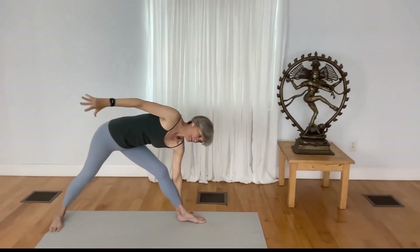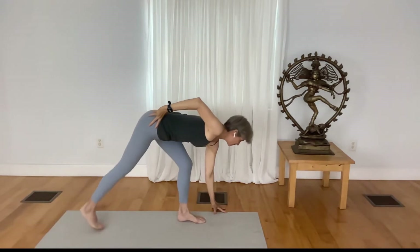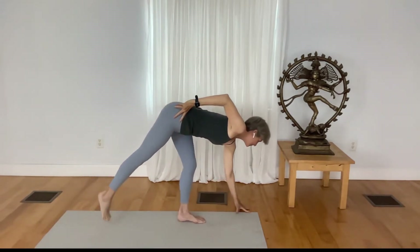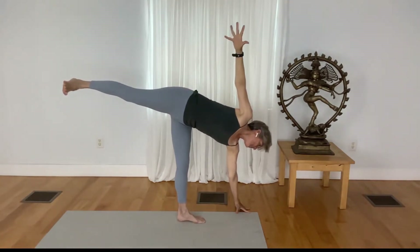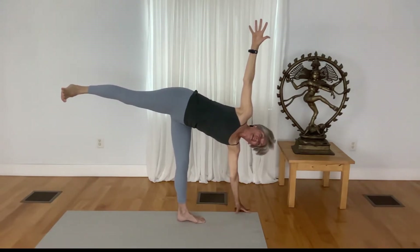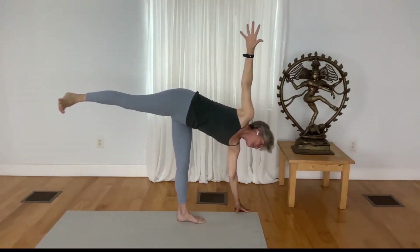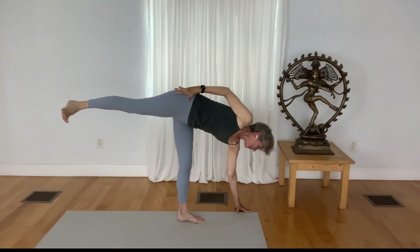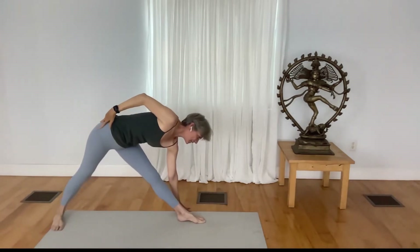Bend your front knee, look down, step the back foot forward so that you've got steadiness before lifting up the back leg. Open your pose really nicely by reaching your arm up — maybe you can reach your gaze up as well. Keep nice firmness in the standing leg, slowly come out of your pose, reach back, find triangle pose again.